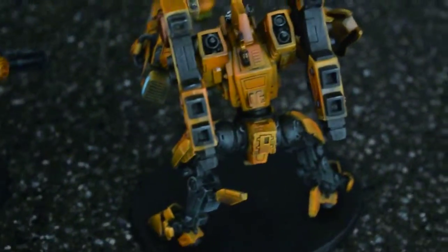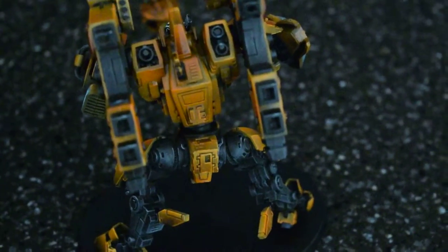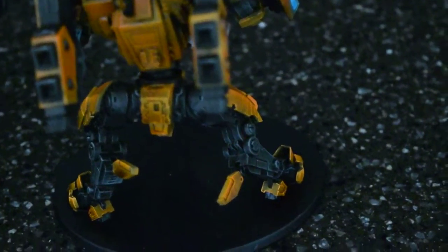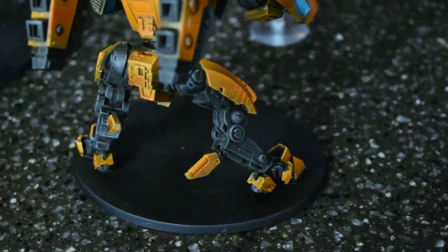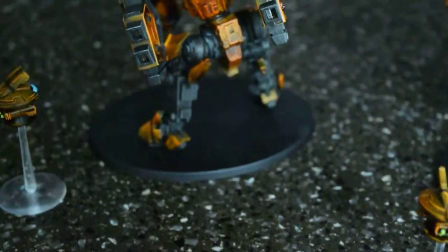The backs are pretty simple — tried to keep them clean. Did some dry brushing and airbrushing both. The orange is all airbrushed with a clear coat of clear orange airbrush, and the black parts are all dry brushed with line highlights. They all came out pretty good.